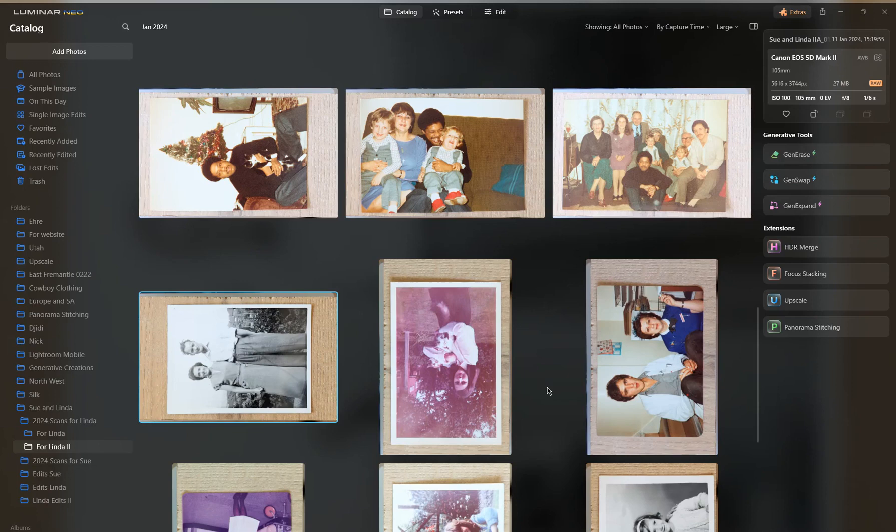Hi, it's Nick here again, back to give you a brief demo of what I've been doing recently, and that is scanning and cleaning up old photos. I have one here — I love it — but I've chosen this particular one.